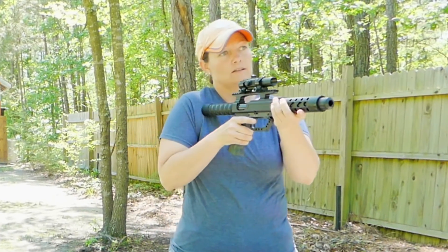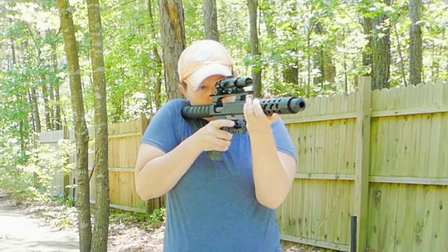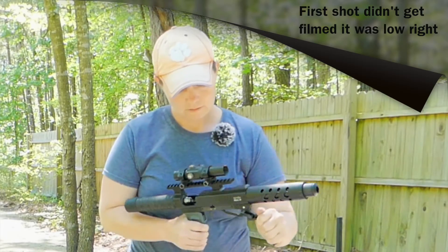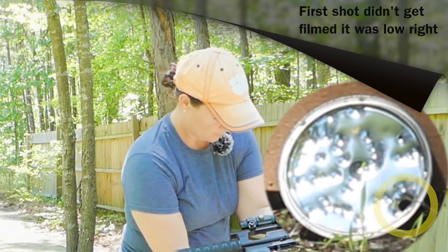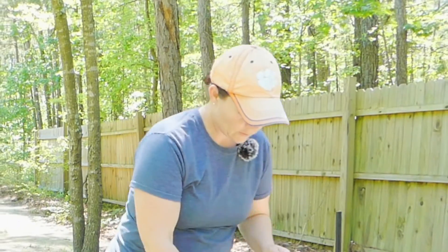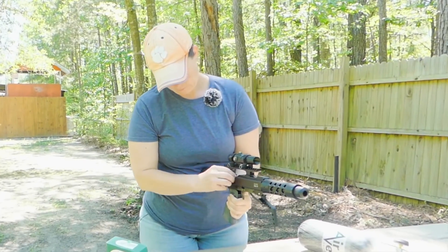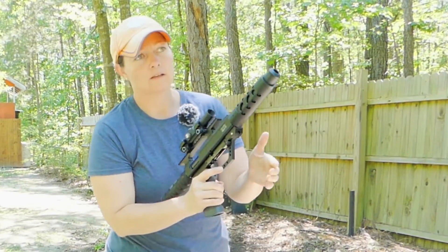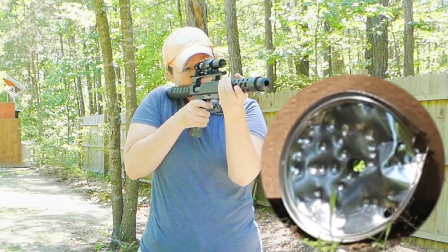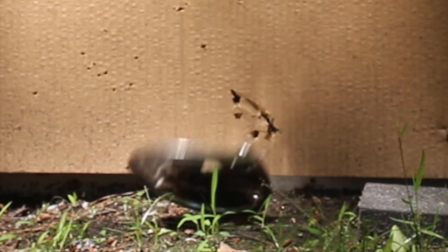Alright, let me turn my red dot on. Let's see where this baby is shooting. Oh, that's kind of loud. Okay, I've adjusted the red dot, so let me go ahead and load another pellet. I may have over-adjusted — let me bring that down. There you go, alright. Third shot guys — hopefully this gets us somewhere close to bullseye.